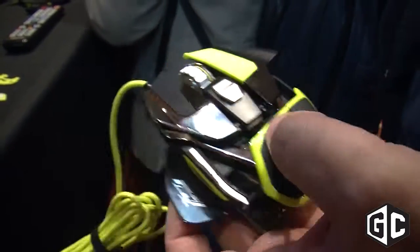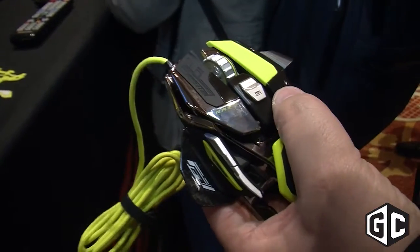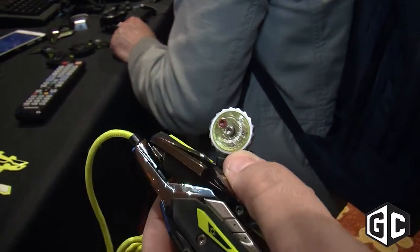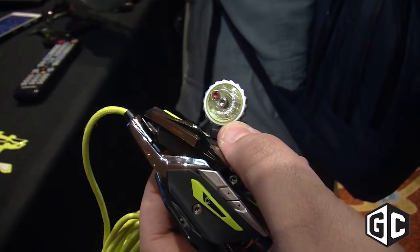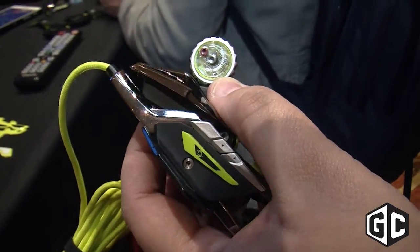But we're just getting started. When we flip it up here, I want to show you another patented innovation from Mad Catz. It's the first gaming mouse in the world to feature an asymmetrical swingarm mechanism. You see here the scroll wheel — the scroll wheel itself houses its own optical sensor. So it's a self-contained unit within the scroll wheel, and it allows for a number of innovations.